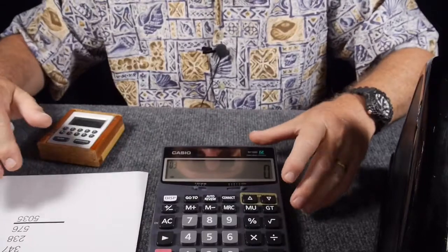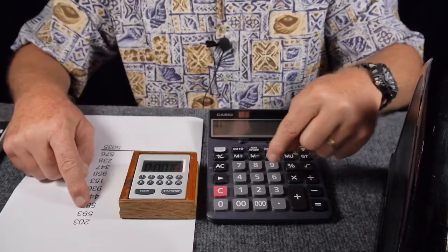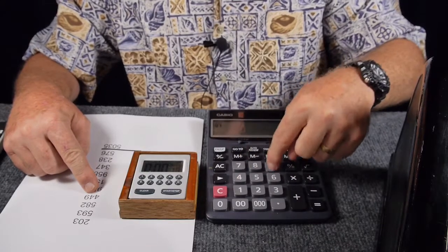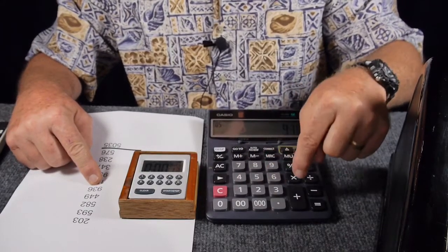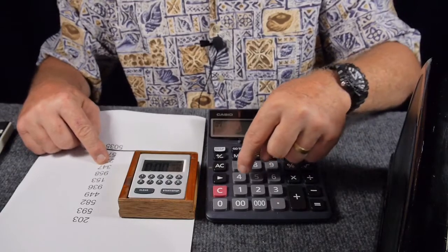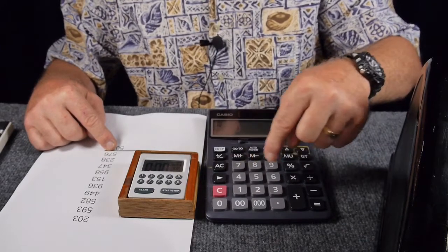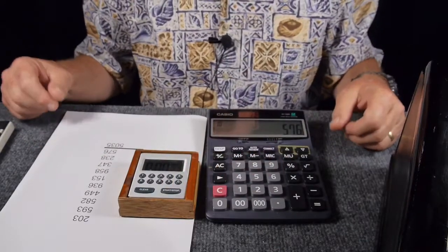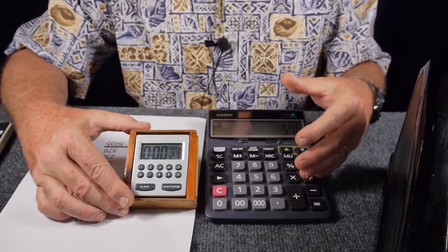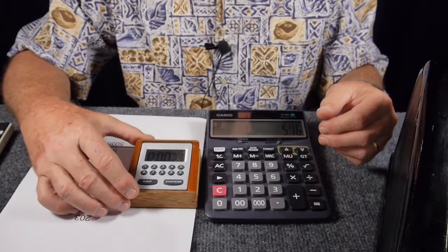Now using the modern electronic calculator: 203 plus 593 plus 582 plus 449 plus 936 plus 153 plus 958 plus 347 plus 238 plus 576 — and that is 27 seconds. So clearly I'm faster on the 10-key calculator than I am on the Burroughs parallel digit entry.